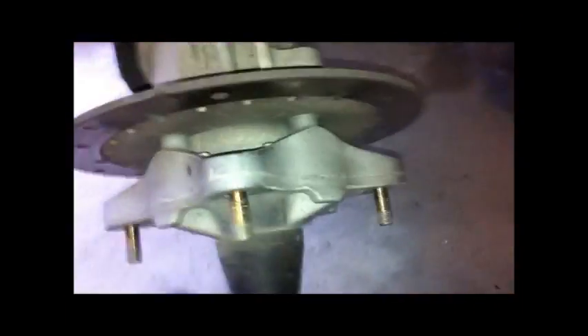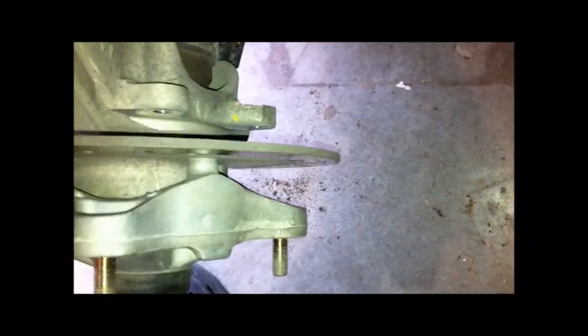Let me show you again how loose it is. I already got the brake caliper off. That is pretty bad.